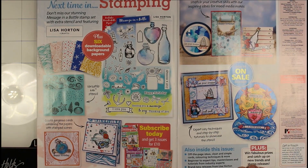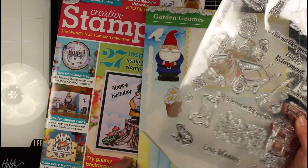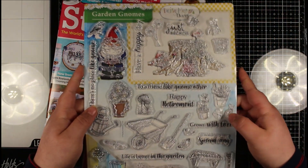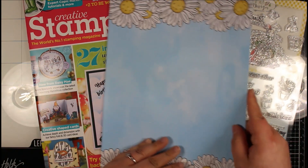Now let's take a quick look at what comes included in next month's issue. This set is called Message in a Bottle and there are a couple of stamps designed by Lisa Horton. There are some downloadable papers and I believe there is a stencil as well coming with that set, so that could be really interesting to see what kind of cards we can create with it. But now let's take a look at the actual free gifts and the stamp set itself.